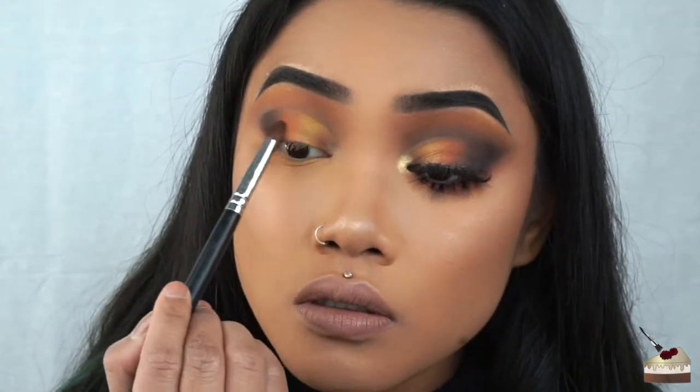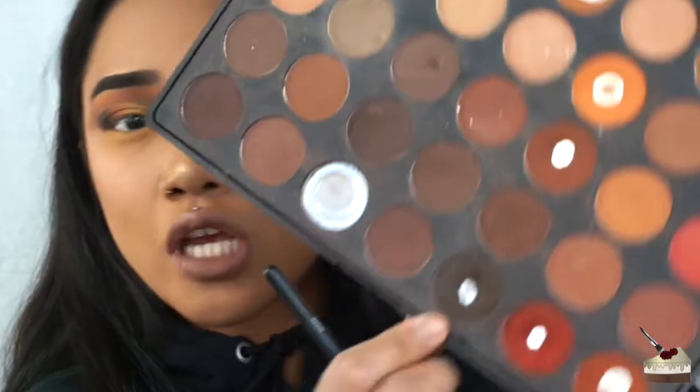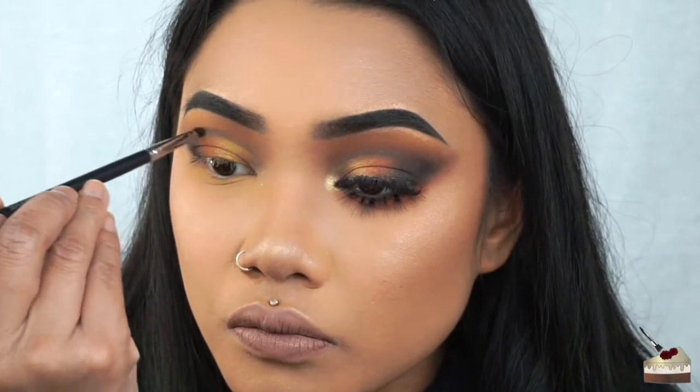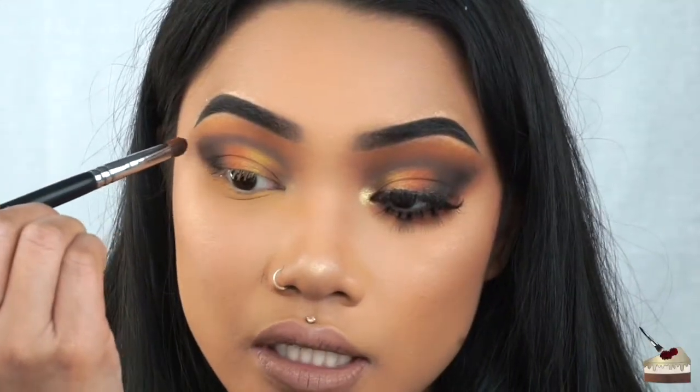I'm going to add some more orange. I'm taking this little detailed brush — the M326 Morphe brush — and dipping into that dark chocolate brown shade again. I'm going to define this crease that we cut. Then I'm taking that tapered brush again and blending this out.